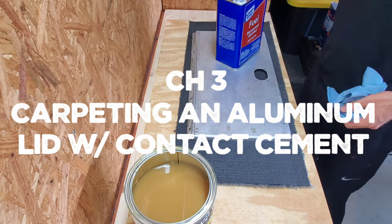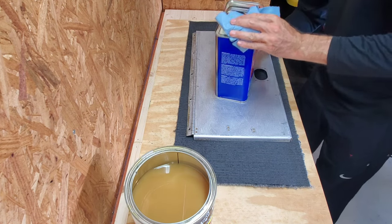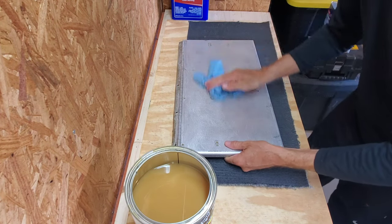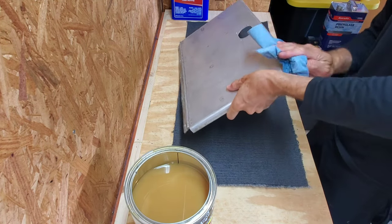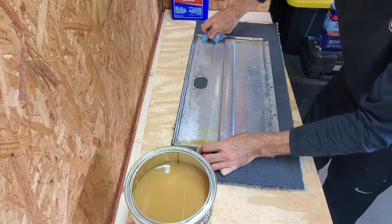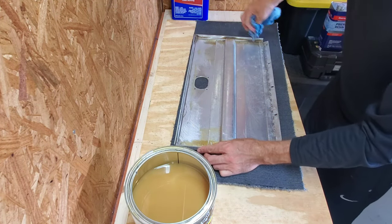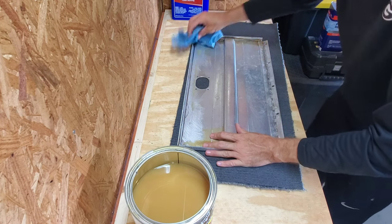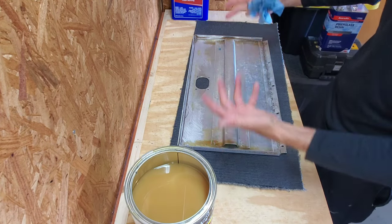First things first — I've got denatured alcohol and I like to clean the aluminum really well. This has been sanded and the glue removed, so we just wipe it down. The tops, the sides, and especially this inner lip — it's important to get a majority of the glue and grime off the inner lip because we're going to wrap it and the carpet will roll under. It needs to grab to clean aluminum. As long as you get most of it off, you're good. You can tell from the factory they just get it everywhere.